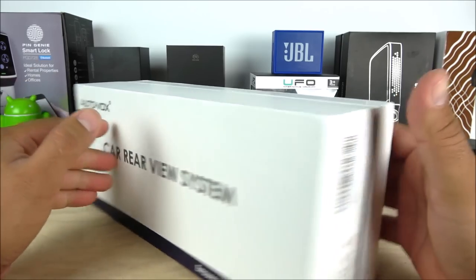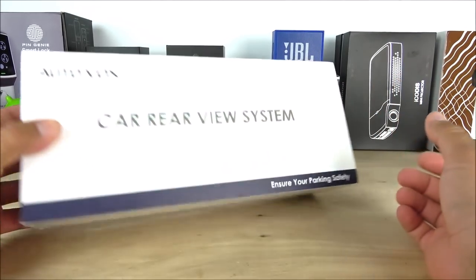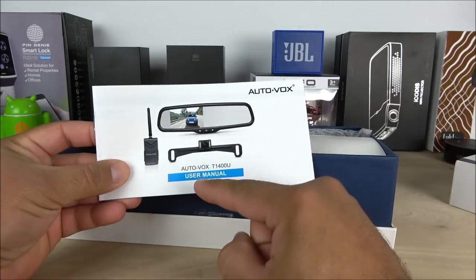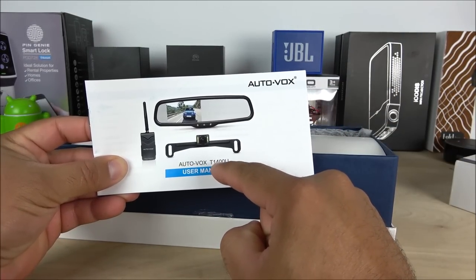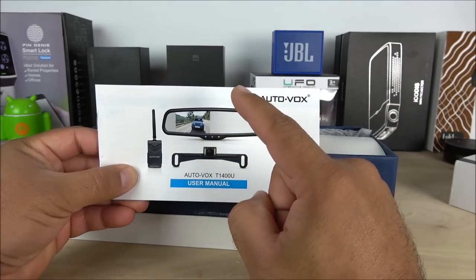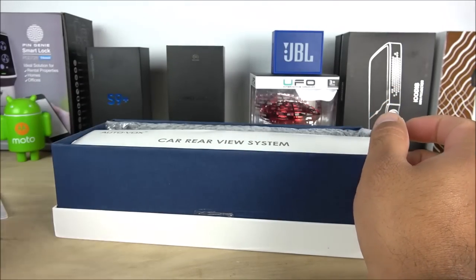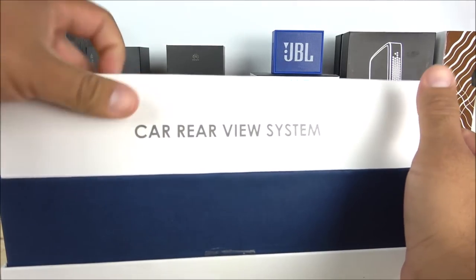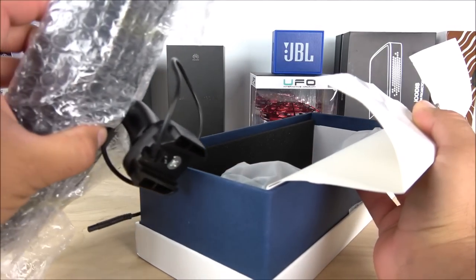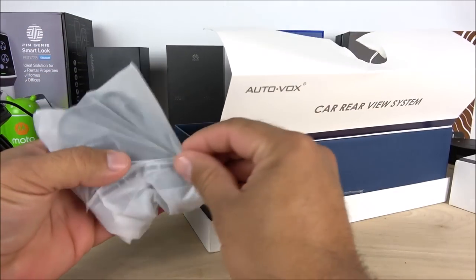This company has some pretty good reputation according to reviews I've already read. The box is pretty clean all the way around. It comes with some cards, the user manuals, and as you guys can see this is the T1400U. Here we can see the transmitter, the rear view camera, and also the rear view mirror with a 4.3-inch display. Next up we have the product itself — this is the rear view mirror — and it also comes with some accessories.